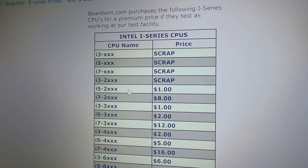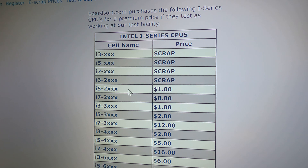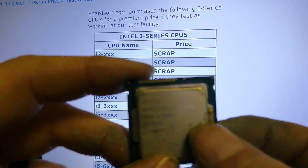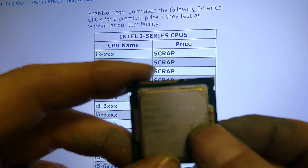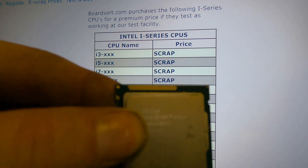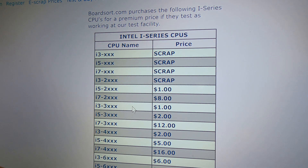I'm going to find a chip to show you what it says. This chip right here is an Intel Core i3-4170. You're going to go i3 — and that's the 4000 series, so all you're looking at is that first digit. i3 4000 series is $2, so that chip's worth $2 by itself. This next one is an i3 3000 series chip — i3 3000 is worth a dollar.